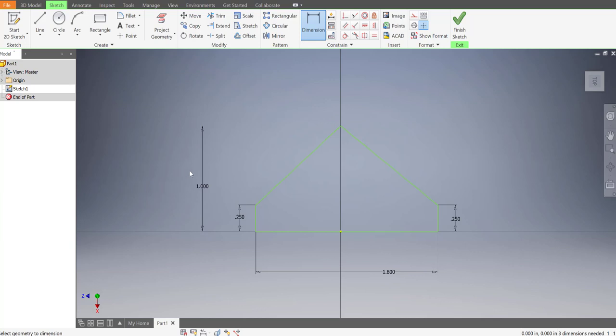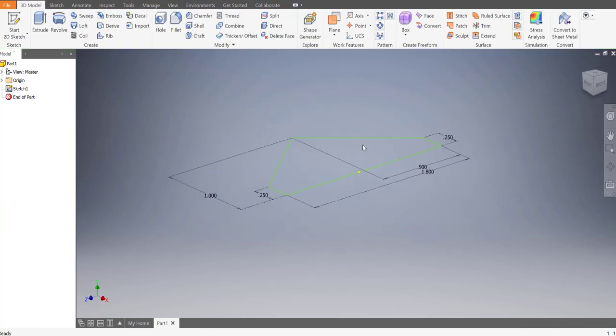That looks pretty good, but we want to make sure it's centered. Let's dimension the top point to the side of the part and make sure it's 0.9 - if it's 0.9 then it matches up. So let's do 0.9 and that looks good. Let's go ahead and finish that sketch - that's the bottom of the train.